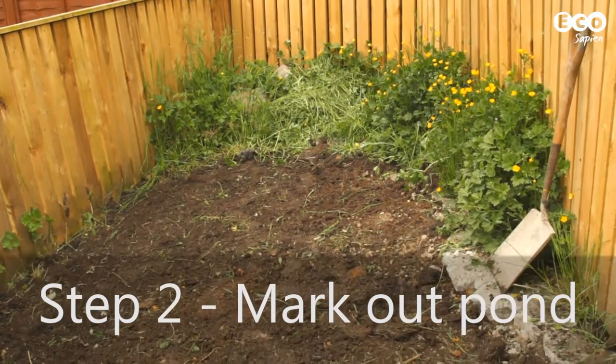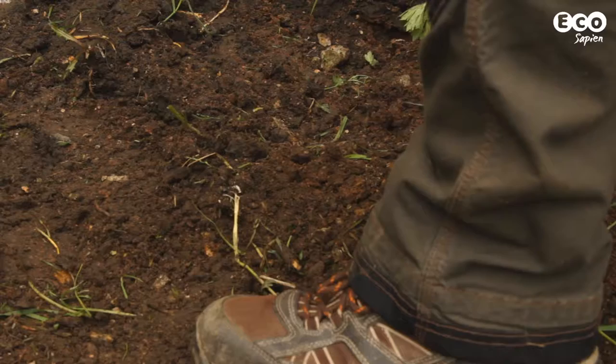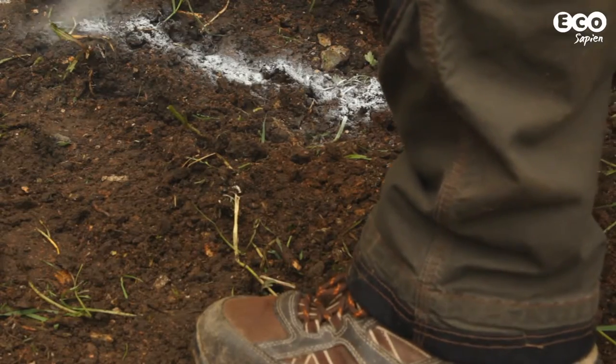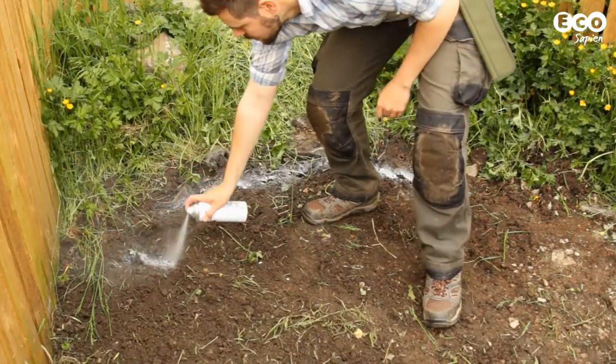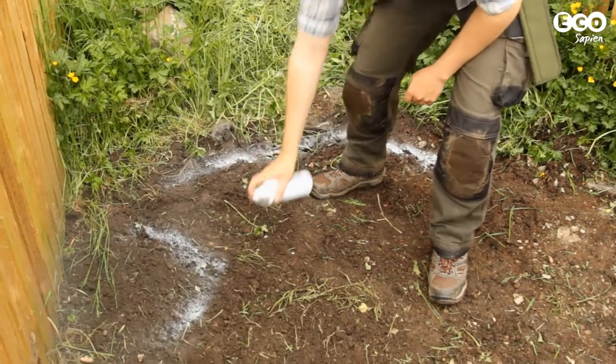The next step is to mark out the edge of the pond. We used non-toxic spray paint, but you can also use string or even sand. Make it as large as possible, as the final pond will be a tiny bit smaller.